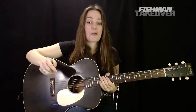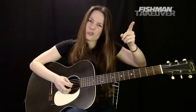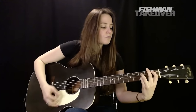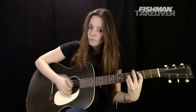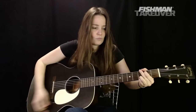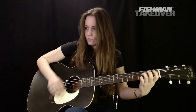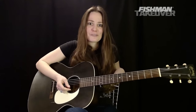Let's do that fourth part again — the riff at the top, then the chords. We'll do the whole part and then take some time for questions.